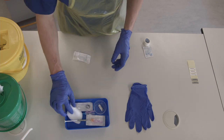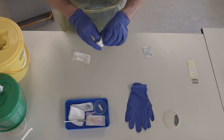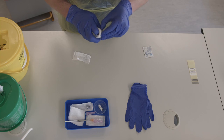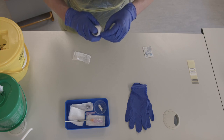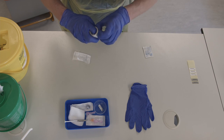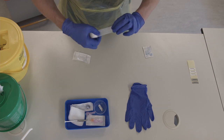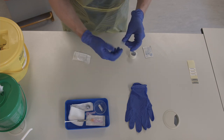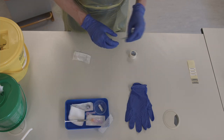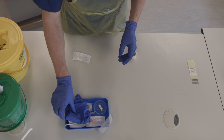Add gauze and a piece of tape. Finally, put a chlorhexidine wipe and a pair of non-sterile gloves in your tray.